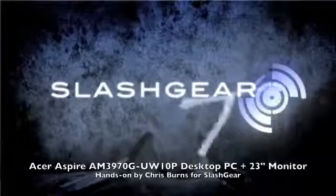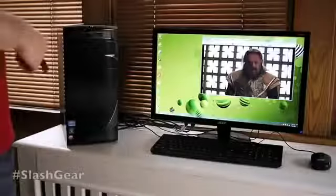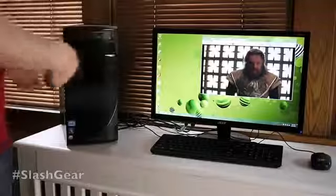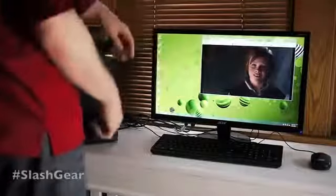Hello, this is Chris Brunch from Slash Gear. Today we're taking a look at the brand new Acer Aspire desktop PC and monitor. What you get here is a 23 inch monitor HD. It's LED and it's really rather bright and nice.